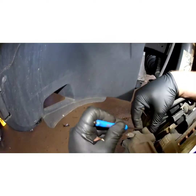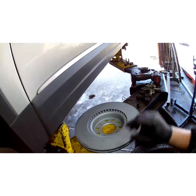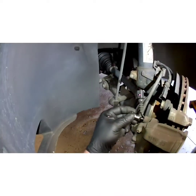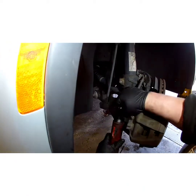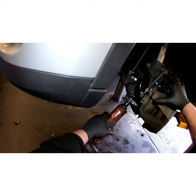Now pop your little dust caps off. If you can't get them off with your fingers, use a screwdriver. Same thing with the bottom one. Now for the caliper bolts — it's a 7mm Allen head, but I'm going to show you another option: a T45 Torx fits well too, it's basically like a 12-point socket. I'll show you that it works.